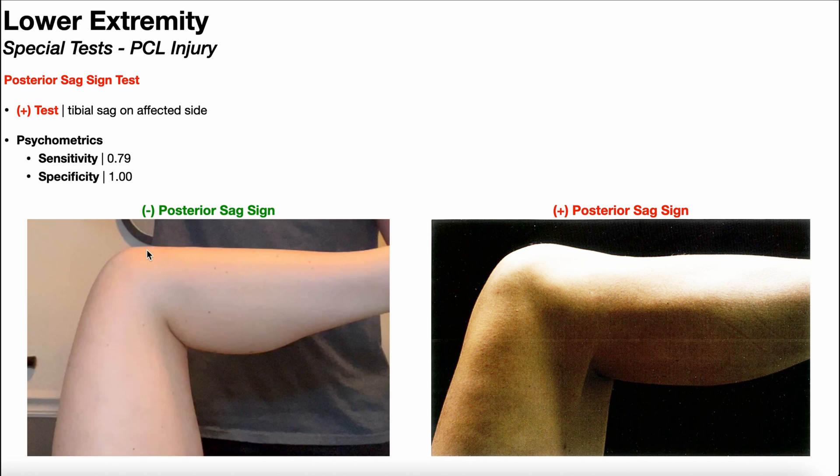Remember, what's the function of the PCL? It restricts posterior tibial translation relative to the femur. So what happens if the PCL is not intact? Well, then there's not as much restriction of posterior tibial translation, and that results in a positive posterior sag sign.